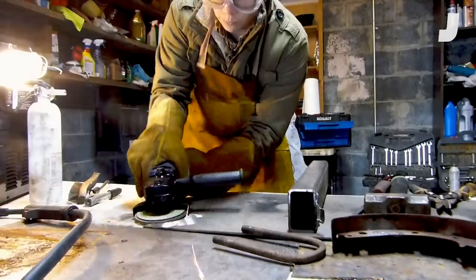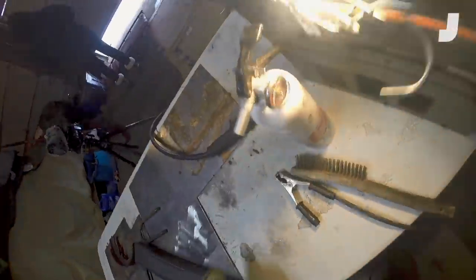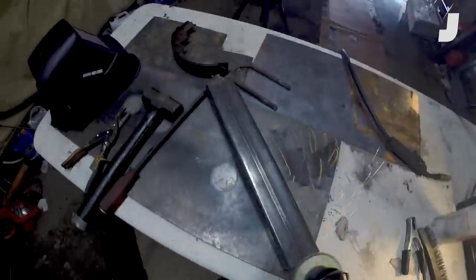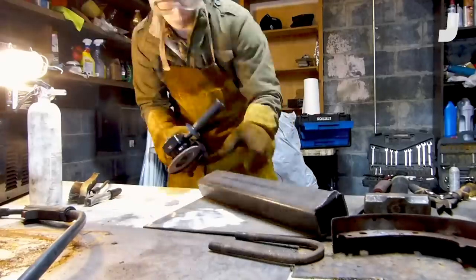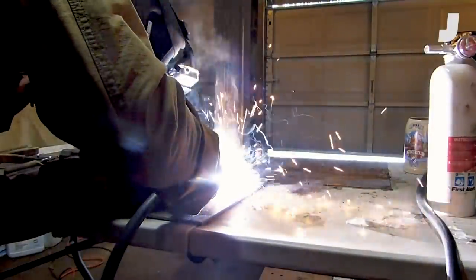My co-worker Kristen is going to give it a shot — she's never welded before. Here I am preparing both materials to be joined by cleaning them up so we can get a good ground connection with no added resistance and a nice strong weld.